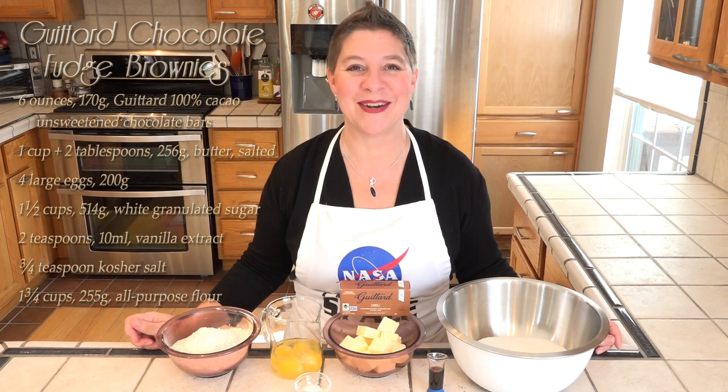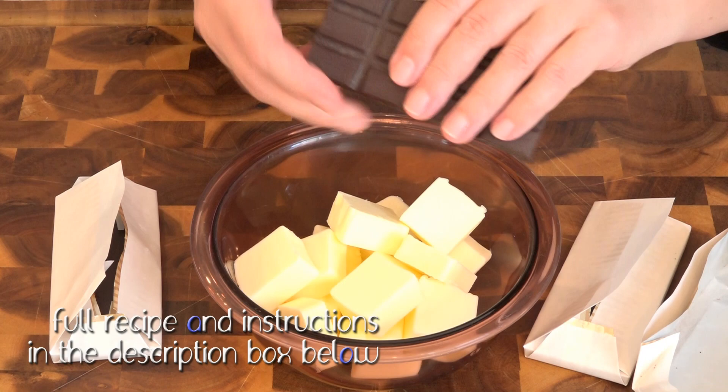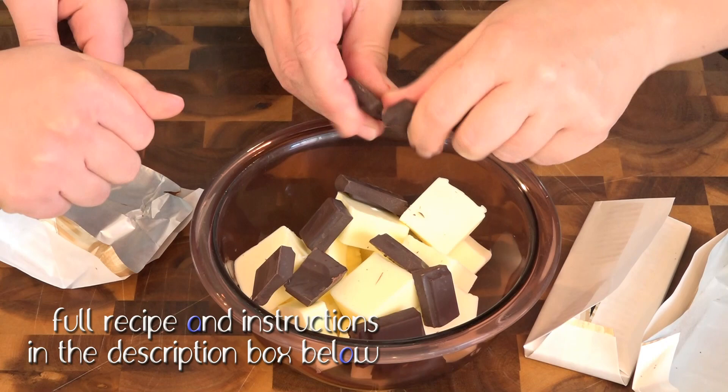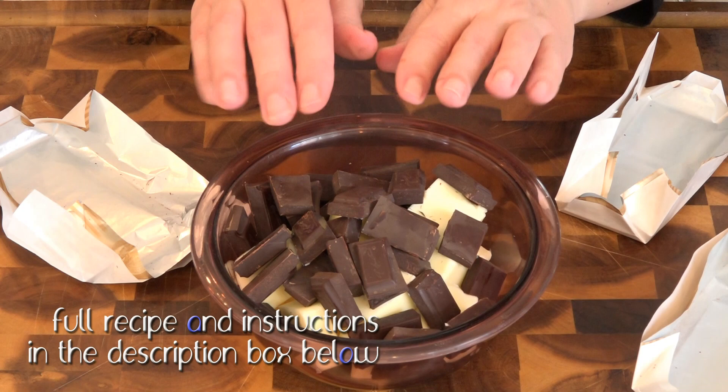I'm doing that in the microwave this time. First we need to break all of this chocolate on top of the butter — this is all getting melted together. This is going in the microwave at 30-second intervals until everything is melted and nice and smooth.